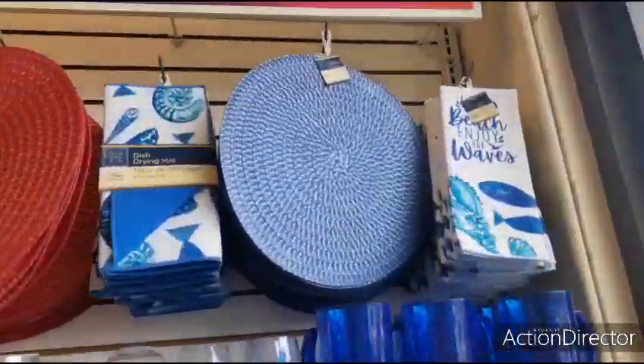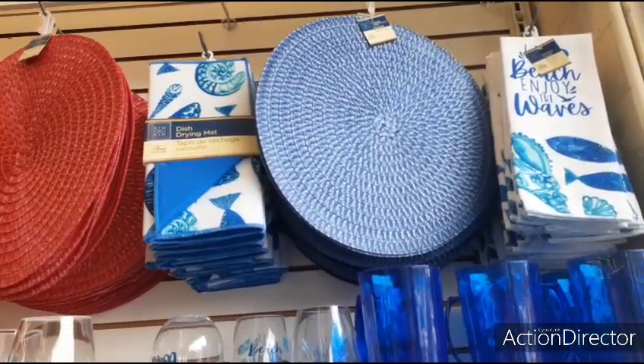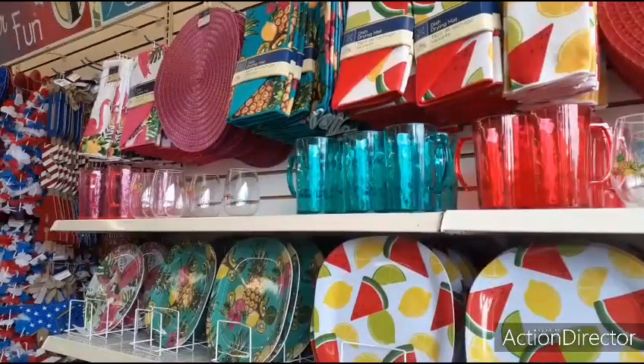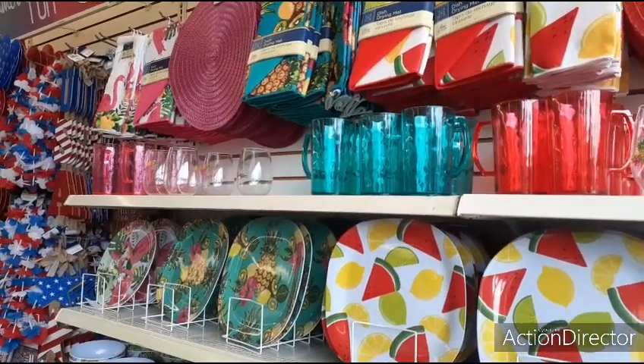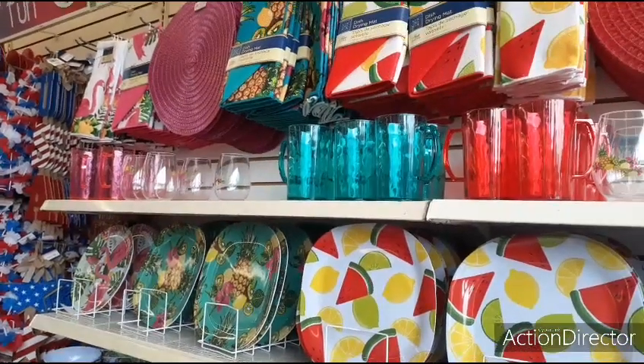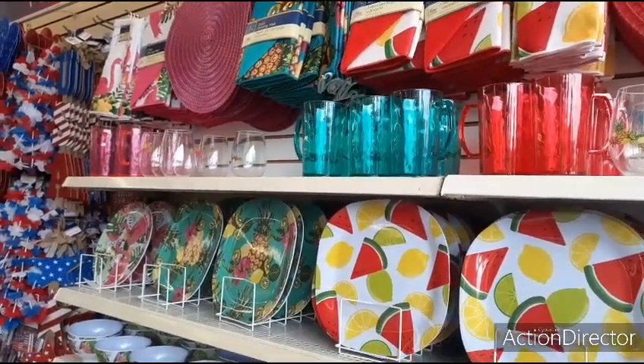I really should do this. This blue would look... I don't know if I should get the blue. Let's keep going. Let me show you guys some cool stuff. We're at Dollar Tree, just in case I didn't say that.